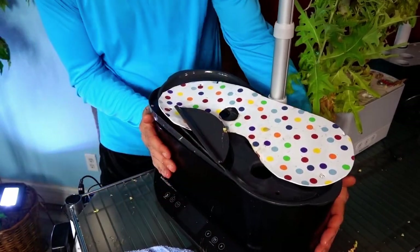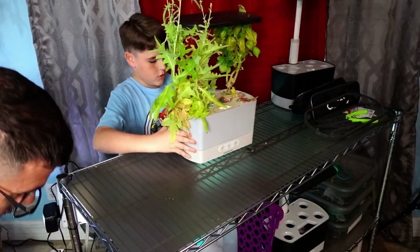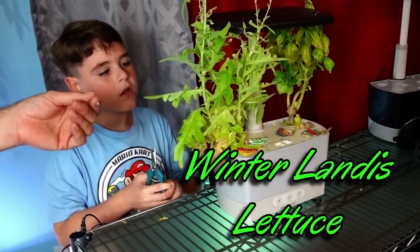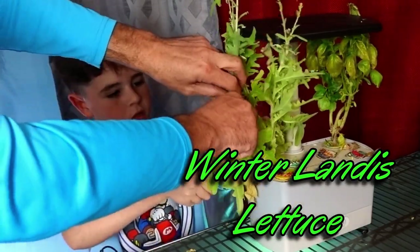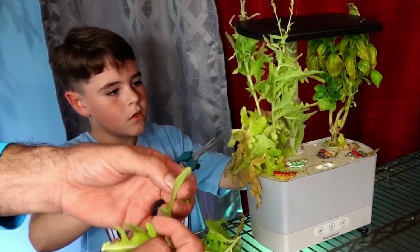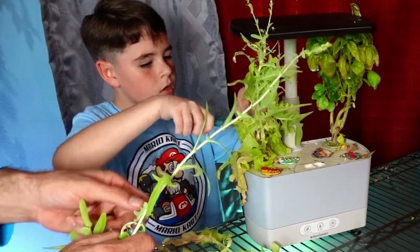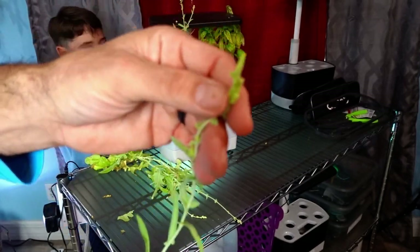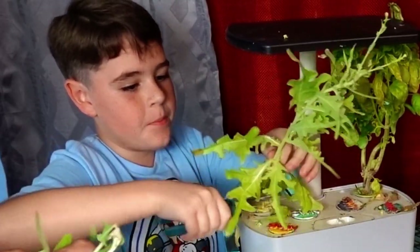We're going to do this harvest right here. This was a Landris lettuce, and it was really, really good. But the problem is it's really thin — thin, thin, thin lettuce. We like robust thick lettuce. This is what happens when you let it get to the point that it started to seed. See, this is seeding right here, and you don't want that to happen.